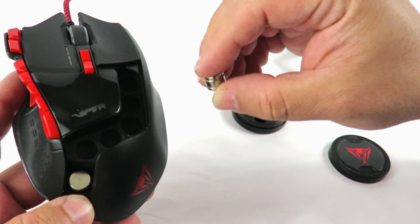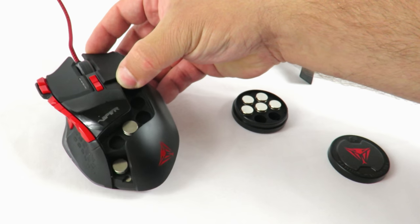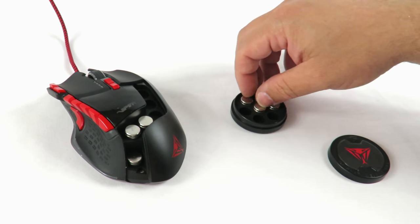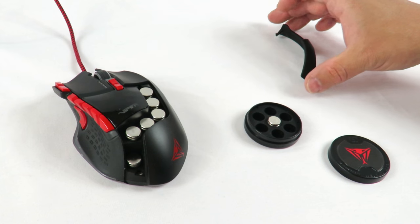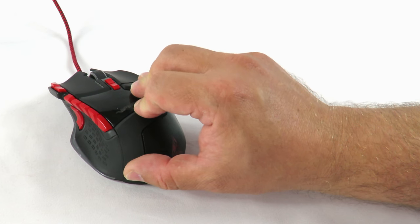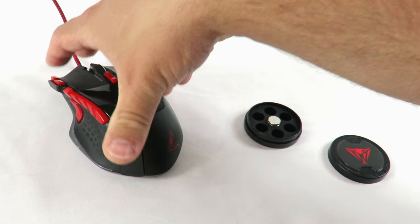Okay, I'll do it right here. You just push it down — pretty simple. Now I'm going to do the rest. When you're done, just put this back on there and push it down. There we go.